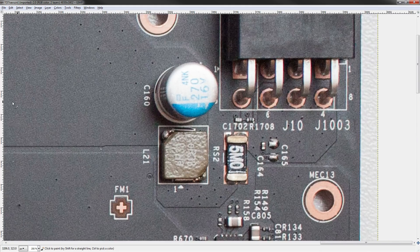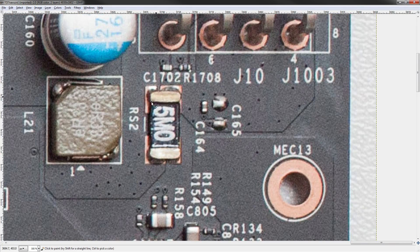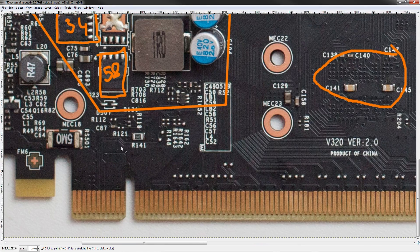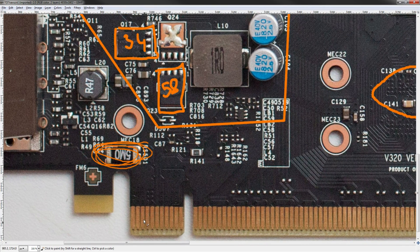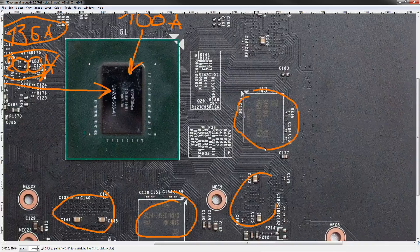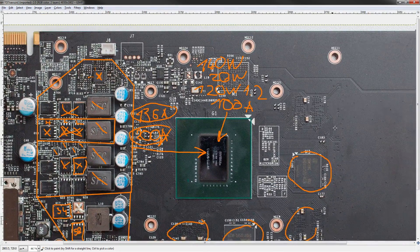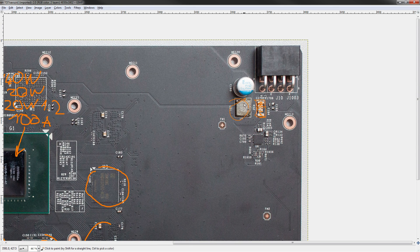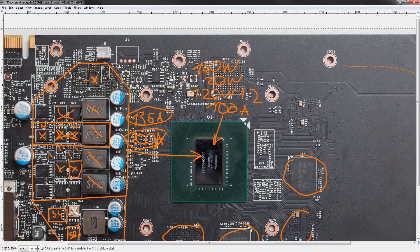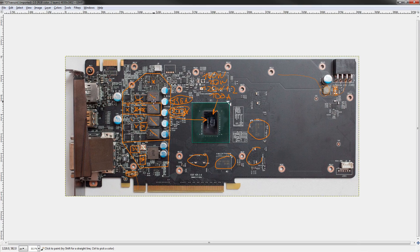Time for the power mods. That's a current shunt — short it out with Cool Laboratory Liquid Ultra, which drops your power readings and effectively results in a higher power limit. We can do the same on the other end of the PCB — there's another current shunt for the PCIe connector. If you don't want to overdraw your PCIe slot, don't short that one; only short this one. And this block here is not a VRM, it's a filter — 12 volts coming in, smoothed and buffered against sudden current spikes from the VRM.